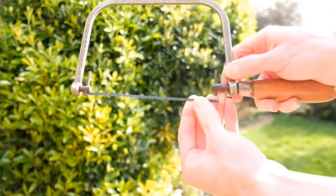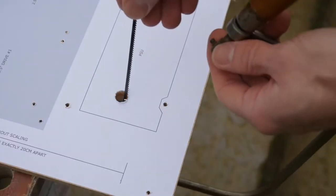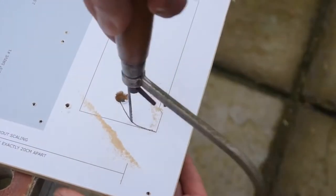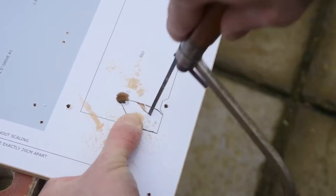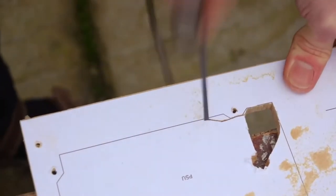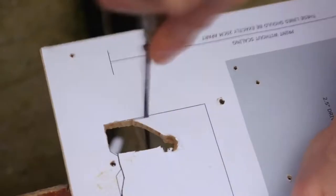Coping saws have removable blades, which allows them to be threaded through holes and then used to cut out shapes. The trick is to remove chunks bit by bit by taking the blade to the corners first and then pulling back to start at it from a different angle.